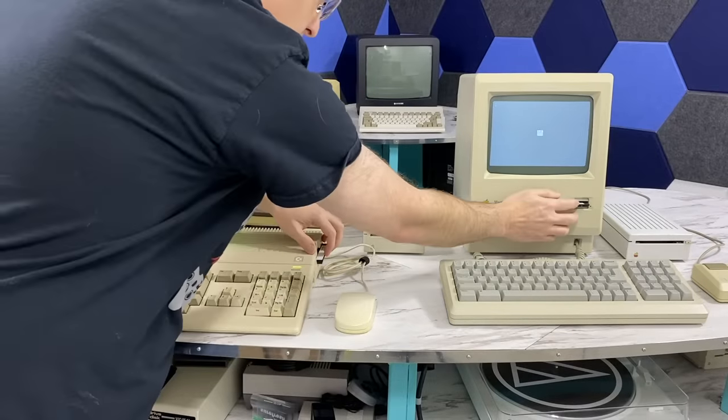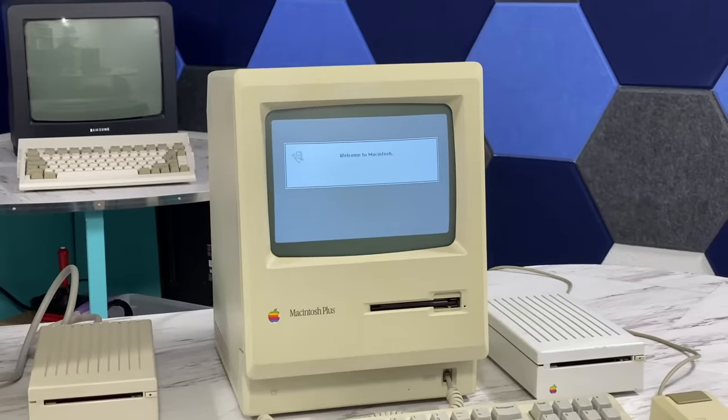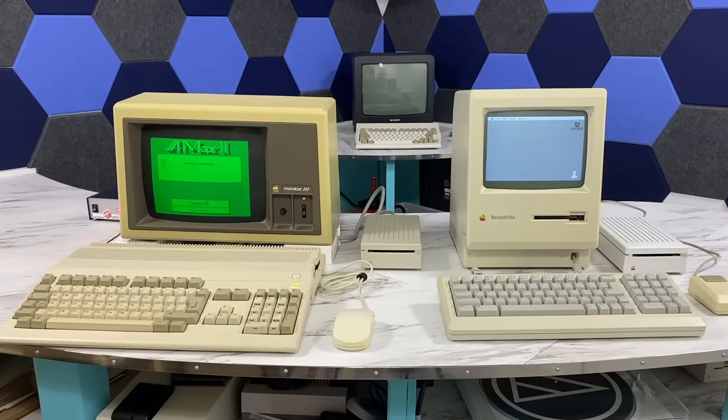So what I'm going to do now is insert a Mac OS disk into both machines and see how long it takes each to boot. It turns out the Mac actually wins by a couple of seconds, but it also has more RAM than my Amiga. So who knows — but there isn't much difference.